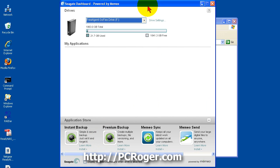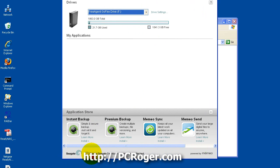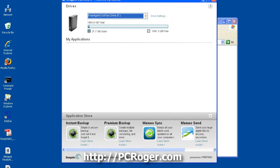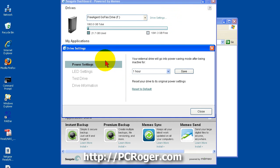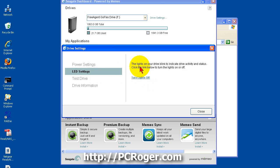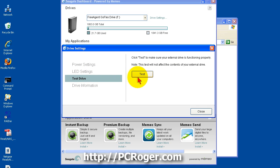You can check the box to display the Seagate dashboard when the drive is attached — we are going to leave that unchecked since there is really no need. In drive settings under power settings, the external drive will go into power-saving mode after being inactive; I believe the default was never, but you can set it to various options. We set it to an hour. The LED settings control the lights that indicate drive activity — they are on by default and you can turn them on or off. You can also test the drive, which we are not going to do since it seems to be working.